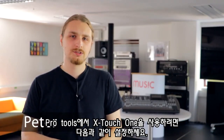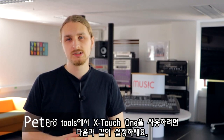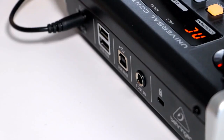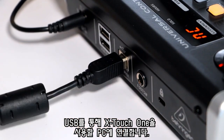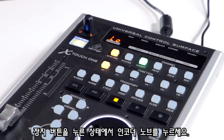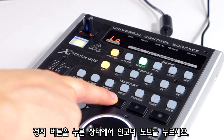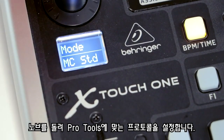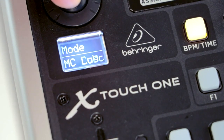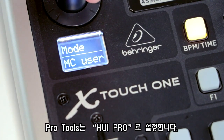To set up your X-Touch 1 device to work with Pro Tools, you will need to do the following. Connect your X-Touch 1 to your workstation via USB. Hold down the stop button and press the encode knob. Turn the dial to cycle through the different protocols. For Pro Tools, choose HUI Pro.